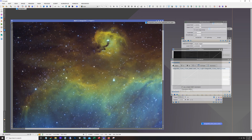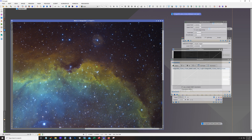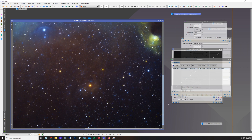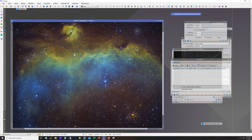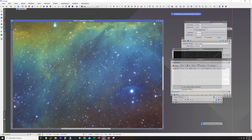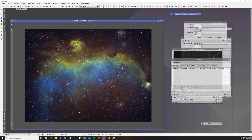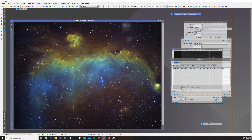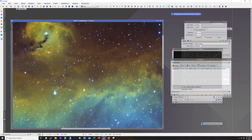I know a lot of people like adding RGB stars to SHO images and it really is a cool effect, but I actually don't mind this at all when the narrowband stars look like this. That's pretty much the image. Notice I didn't use any noise reduction — that's the other reason I like to expose as long as I can, because the quality of the data is higher and you don't have to apply noise reduction as much. Maybe I should be applying it anyway, but I think it looks good.